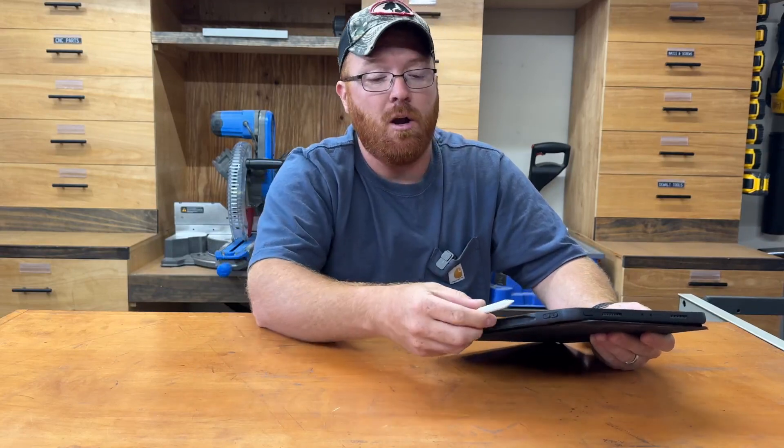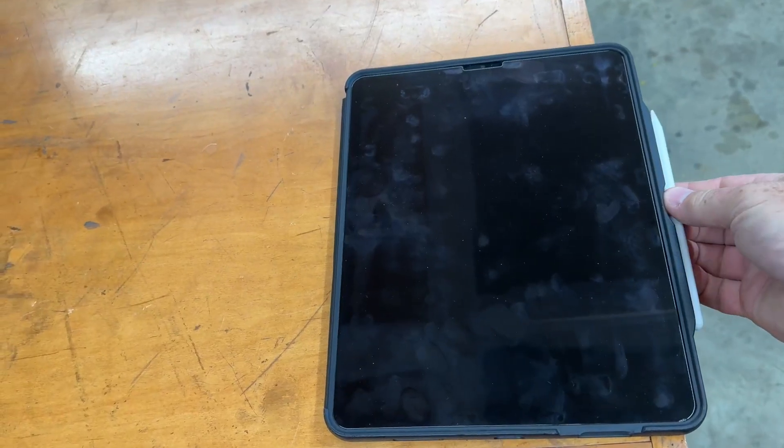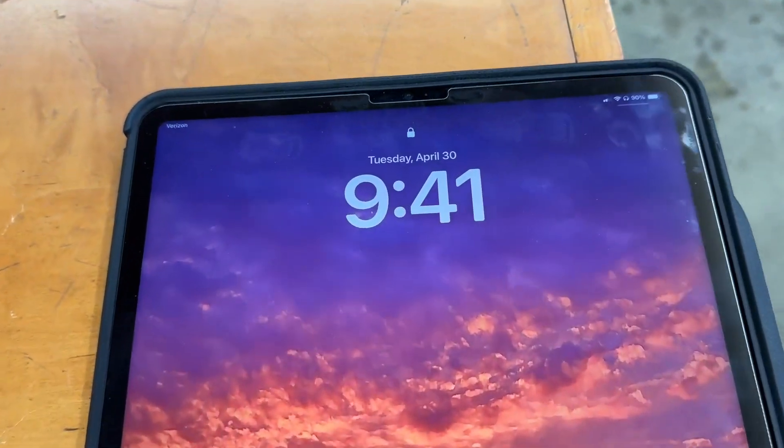When they introduced the second generation pencil, one of the biggest things that changed my mind about it was that with the new iPad at that time, they added the magnetic strip, and you're able to take that Apple Pencil, put it on the side of your iPad, and it'll charge the pencil without having to use a cable. You can put this iPad in a bag or on a shelf with the pencil attached and it's pretty much fully charged every time you go to grab it.